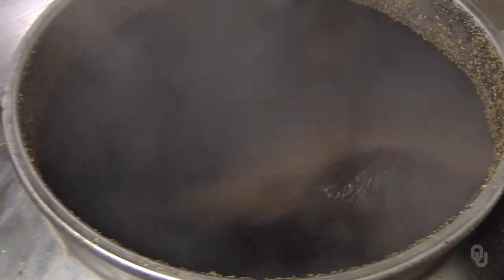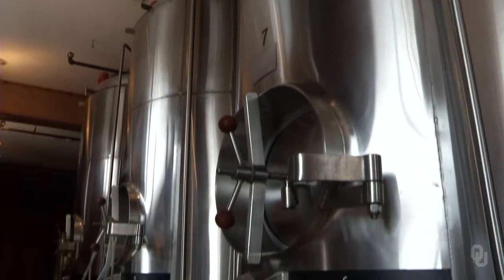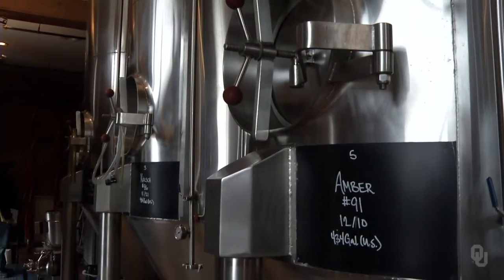The whirlpooling process is nothing different than what it sounds — spinning the liquid. What happens when you spin the liquid is you create a cone. All of the trub in the beer — the hot material, the proteins that we've boiled and coagulated, and any other things created through the boiling process — collect into a cone so that we're not pulling that material into fermentation. In small amounts that wouldn't be too problematic, but in large amounts it could react with the yeast and create some off flavors.